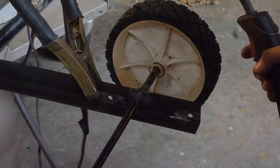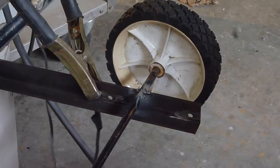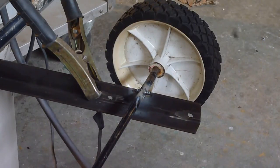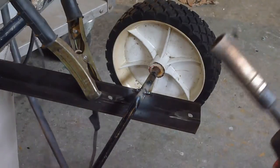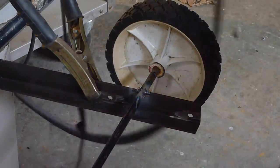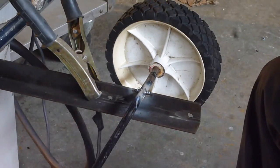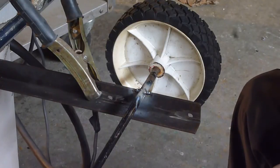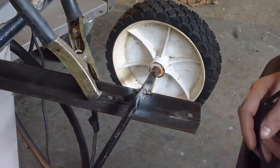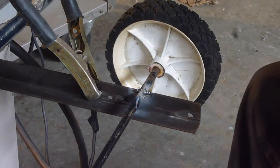For the guy out there that for some reason thinks that TIG welding and MIG welding — I don't know it's better — I don't have a TIG welder or a MIG welder. All I have is this cheap little welder, but it gets the job done. That's the first thing I've ever had really annoy me, and I usually don't get annoyed by people who tell me stuff. But obviously, if I had a TIG welder or a MIG welder, I would use it.